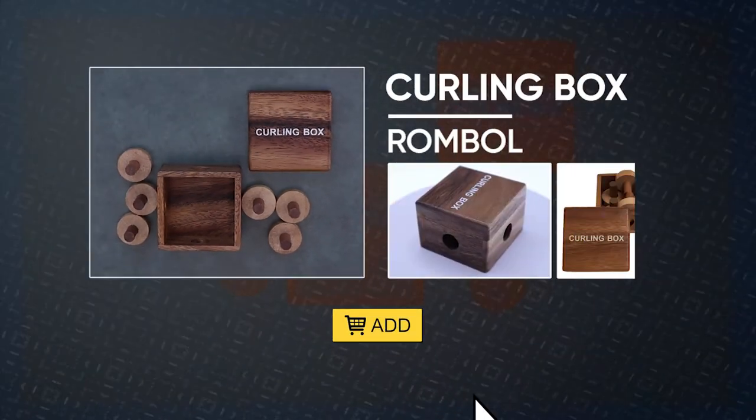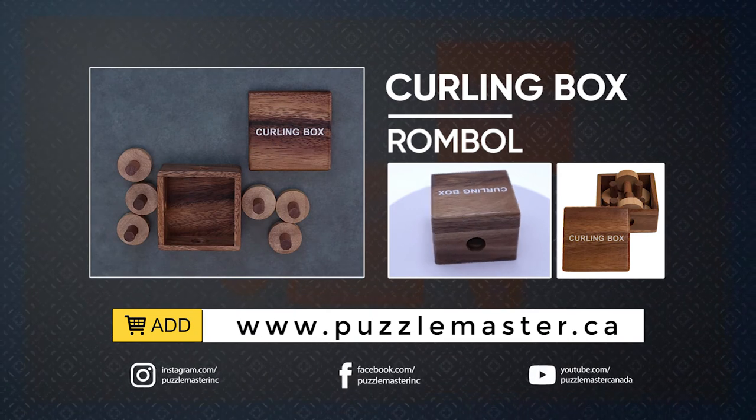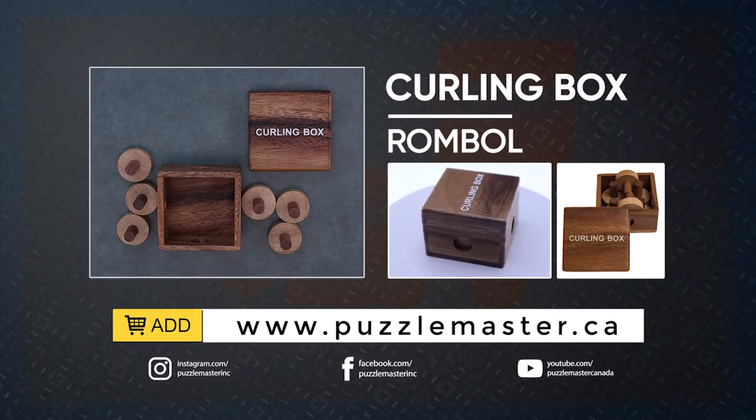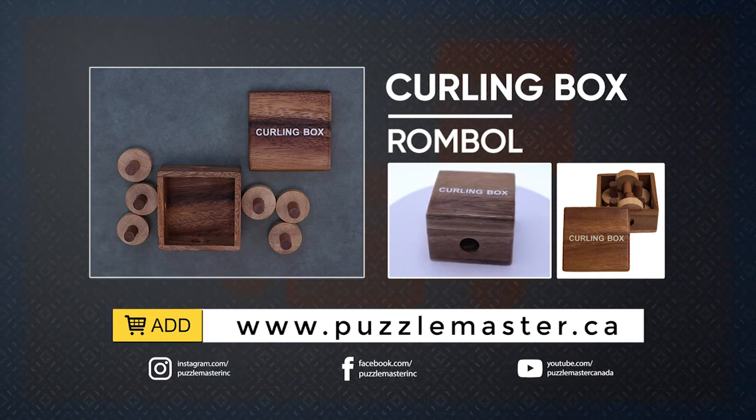Thank you for watching. If you enjoyed this video, we have plenty more like it on our YouTube channel. If you haven't had enough, join our community on Facebook or Instagram. Want more puzzles? We have a massive catalog of puzzles at puzzlemaster.ca.